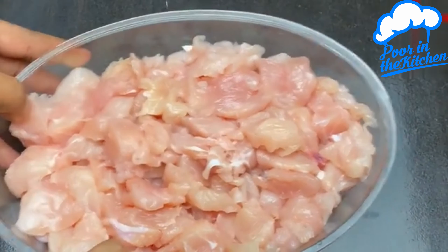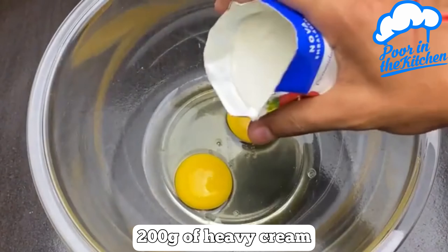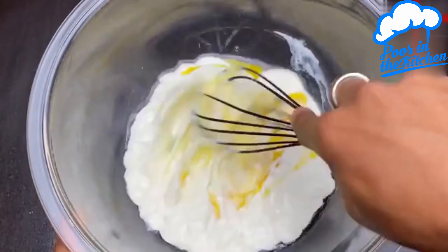Set aside the chicken next to it. In another container, add two eggs, 200 grams of sour cream, and mix everything very well.